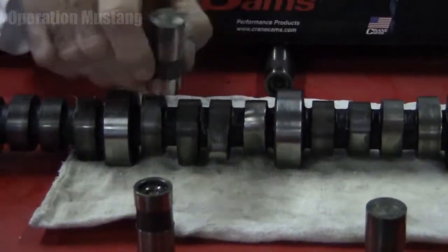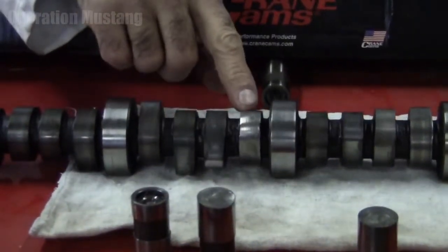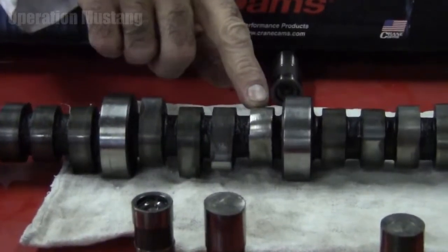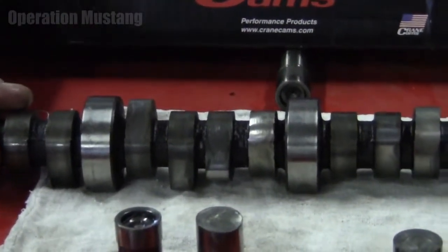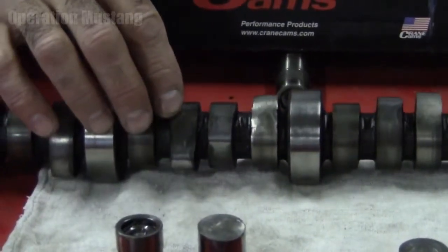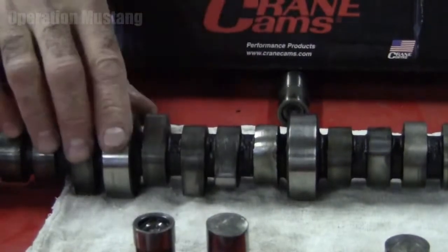So we've had to replace this camshaft and the lifter assembly in this thing. There are a number of reasons why this could have happened: maybe the guy ran it low on oil, maybe there was some sort of contaminant like antifreeze or water, or there's a controversy about the zinc additive that's been taken out of oil in recent years that could contribute to something like this.